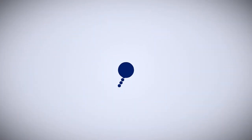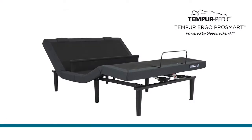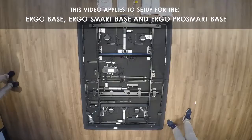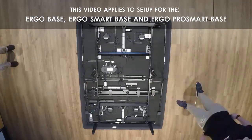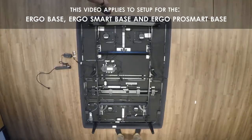Thank you for either being a part of our delivery team or for our retail partners for assembling our product in the home of a customer. The following video will show you the steps necessary to successfully deliver and assemble the Ergo Pro Smart powered by SleepTracker AI adjustable base.